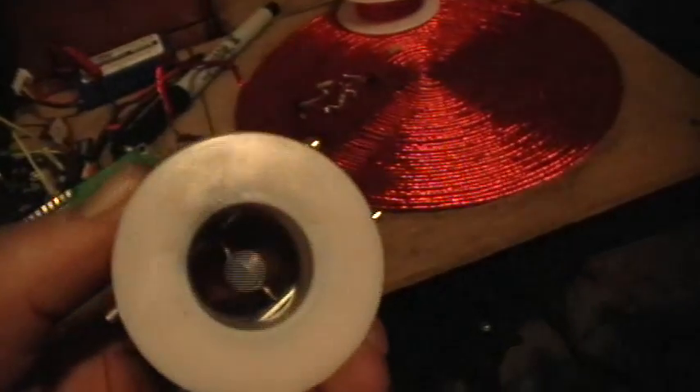Good afternoon, welcome to my laboratory. This is the little magnet spinner that I was inspired to build.